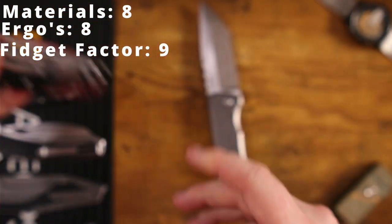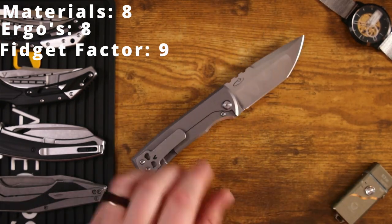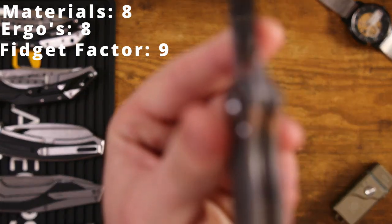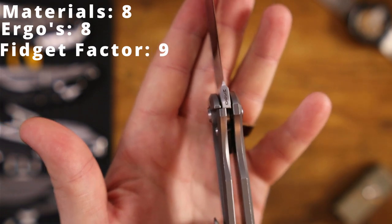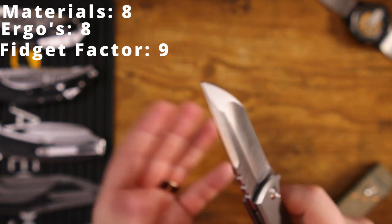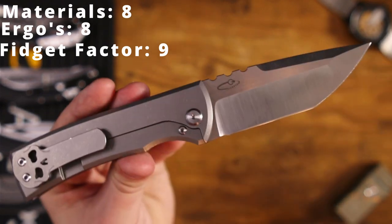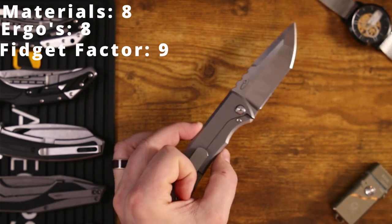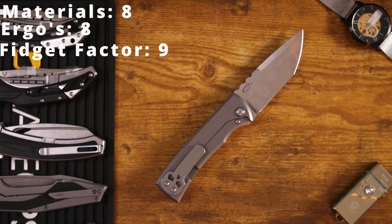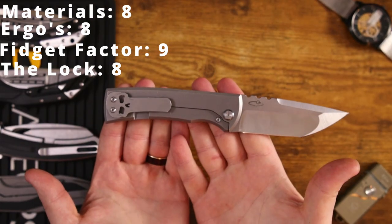Most of the time we see a bit more of a gap on lock bar cutouts, but not on this one — it's very close to the rest of the handle scales. We're looking at about 35% lockup, which is really good and is probably why the lock is so solid. Yes, it's a frame lock and we've seen frame locks many times before, but that shouldn't keep you from appreciating just how good the lock is on this piece. It's getting an 8 out of 10 for the lock.